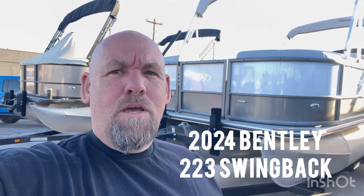What's happening guys, Robert here with another video. Today we're going to take a look at this 223 Swingback. This is a 2024 model and it is a tri-tune.